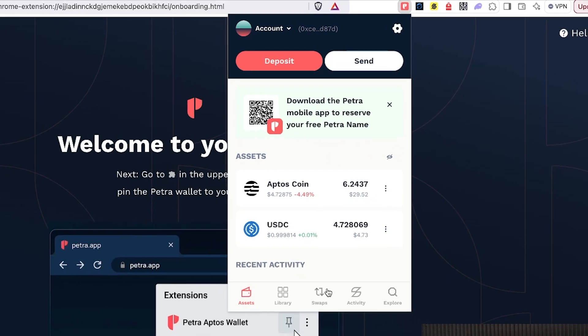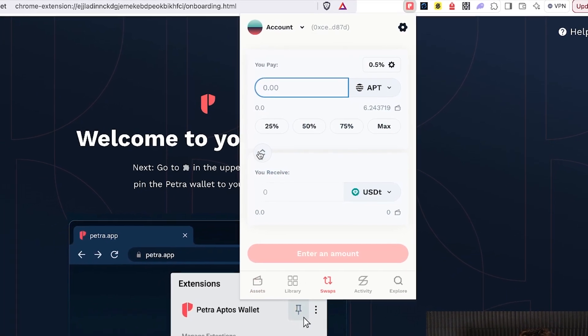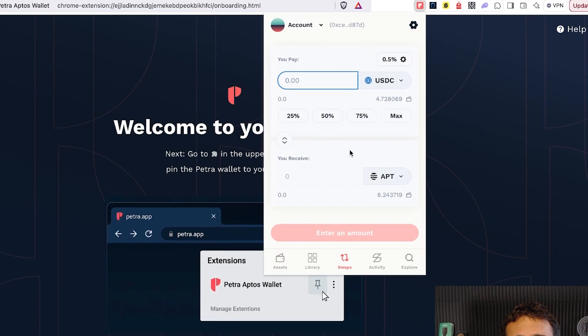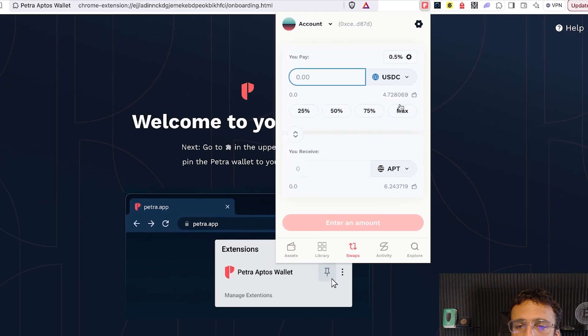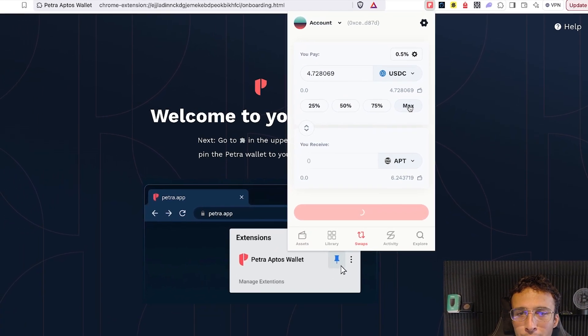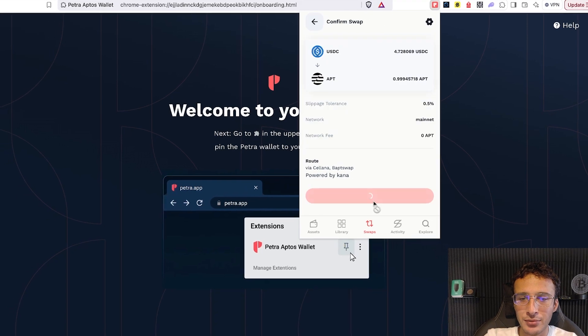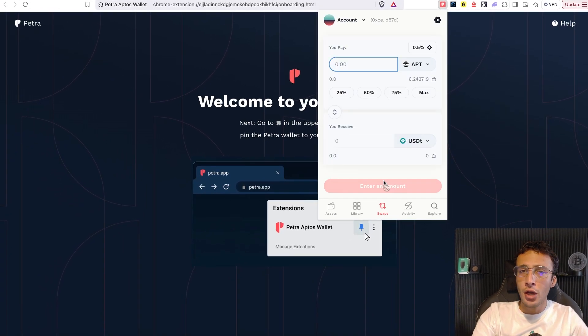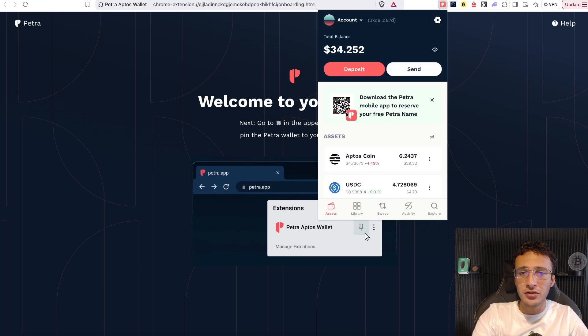If at any time you want to swap back, head into the swapping section, reverse it, choose USDC up top, and ensure whichever token you want to swap into — if it's back into Aptos, you choose it. I'm going to do the maximum amount this time and swap it all back into Aptos. That's exactly how it's done. You now know how to swap on the Petra Wallet and how to deposit tokens.